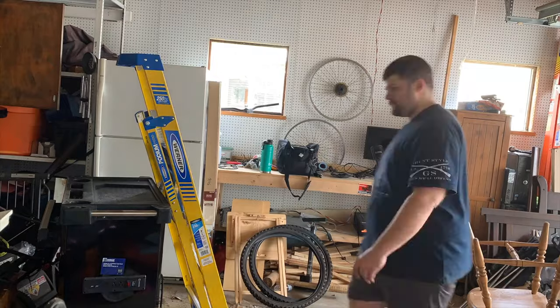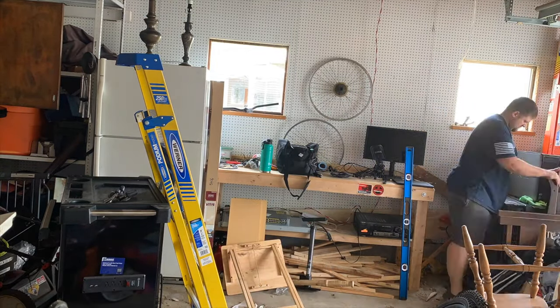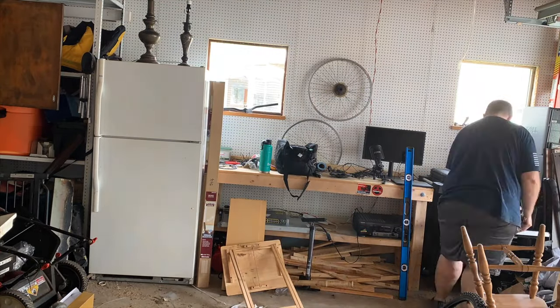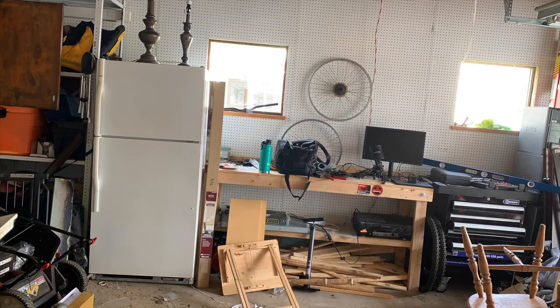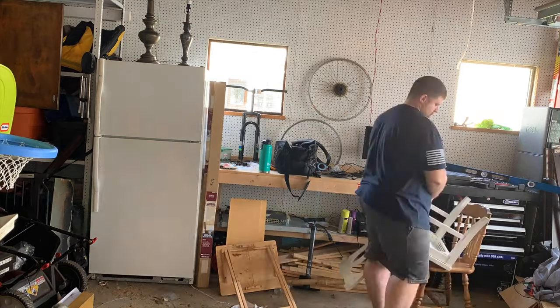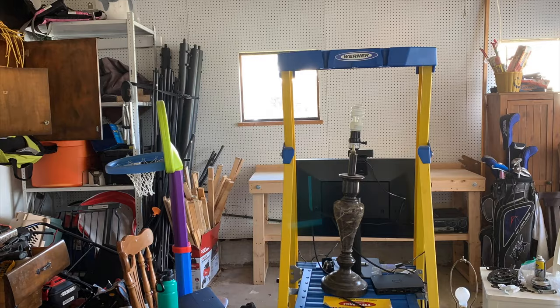Over the wintertime, I accumulated a lot of junk in my garage, and I've been waiting for the weather to break so I can set up a place to work on my bike without annoying my wife by working in the living room or kitchen. When I work on my bike, it's usually taken apart for a week or so, and the wifey doesn't get too happy about having a bike in the living room for that long.